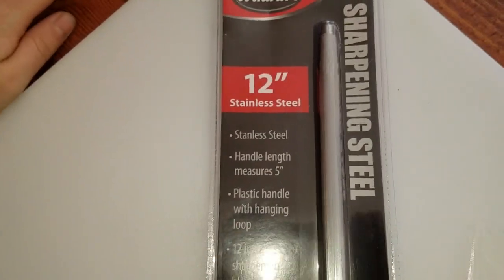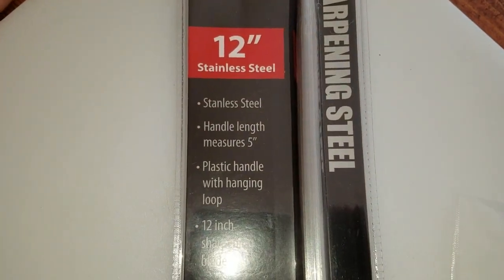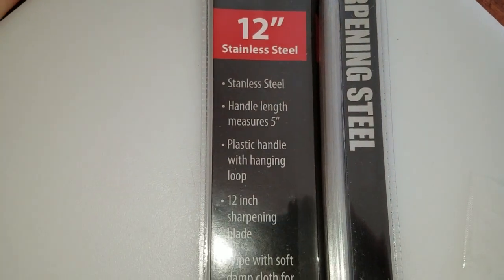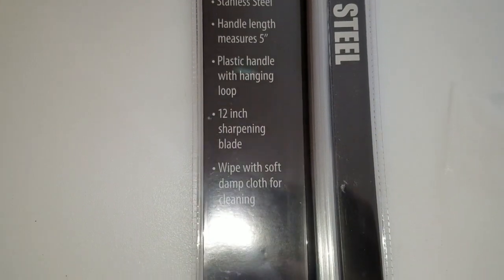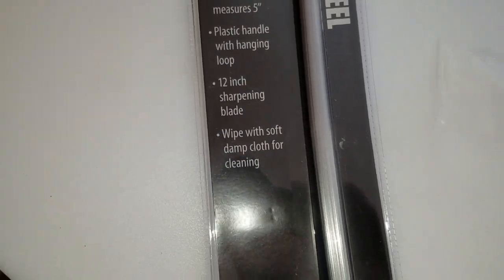It is stainless steel, handle length measures 5 inches, plastic handle with hanging loop, 12 inch sharpening blade. Wipe with soft damp cloth for cleaning.